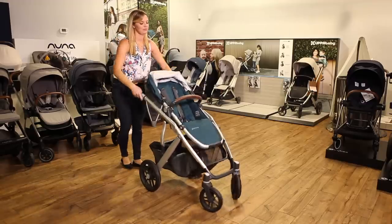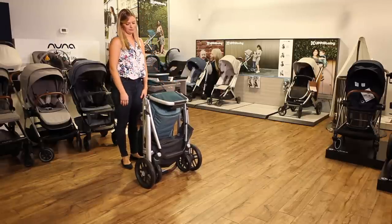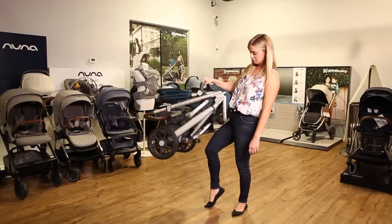To fold the Vista, pull up on the triggers and pull the frame towards you until it's locked and standing. Adjust the footrest for a more compact fold. Grab the bumper bar for easier lifting into the car.